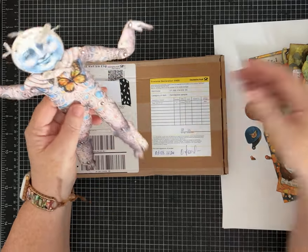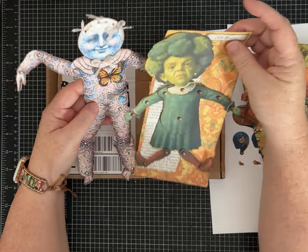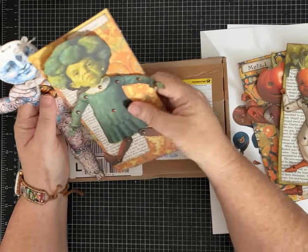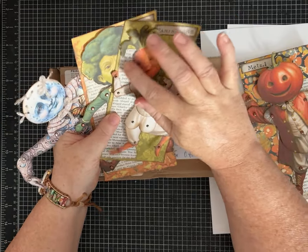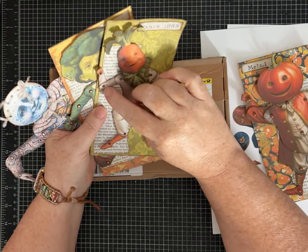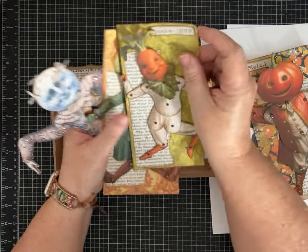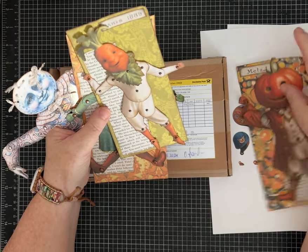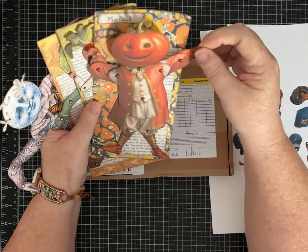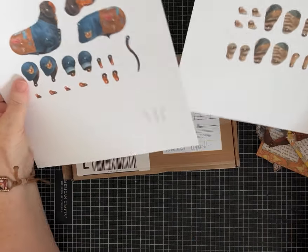He's pretty tall and I printed all of these straight from the PDF as-is. You could probably make them a little smaller. The carrot guy I used tinier brads to put him together just because he was a little smaller the way he came — he's just a petite fellow, but super cute.